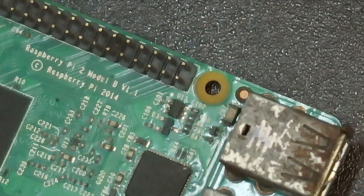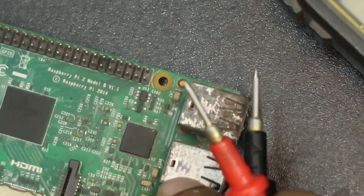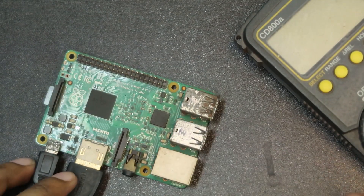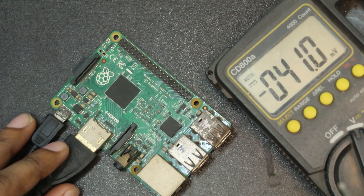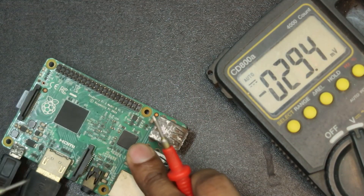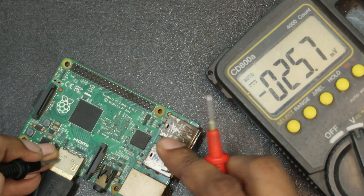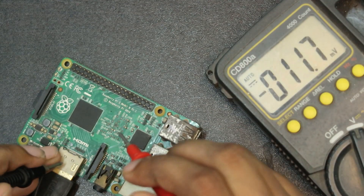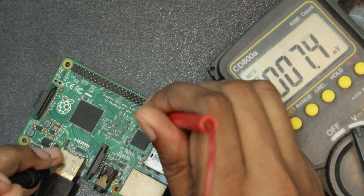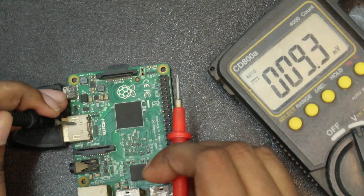Now I'm going to zoom out. I am going to put a multimeter here in volt mode. I am going to put the first pin in the first pin. I am going to put it at 5 volts.